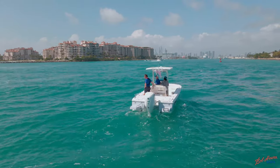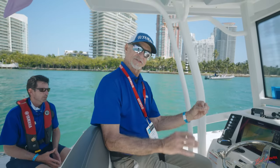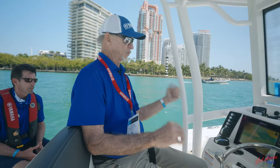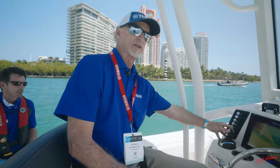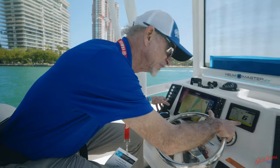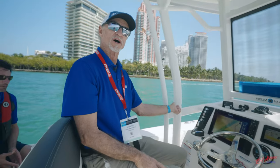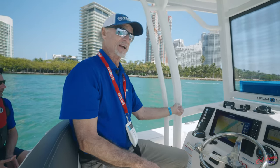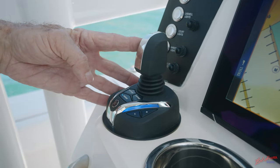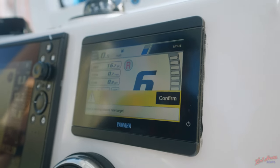One of the features I really like about Fish Point is that if I realize I'm not exactly on that rock pile — maybe it's five or ten feet away — I can take the joystick while it's in Fish Point mode and move the boat over. If you see this right here, I just moved it ten feet with one toggle of the joystick. If I want to go twenty feet, I can move twenty feet. I can move it in any direction in ten-foot increments with just one touch of the joystick.